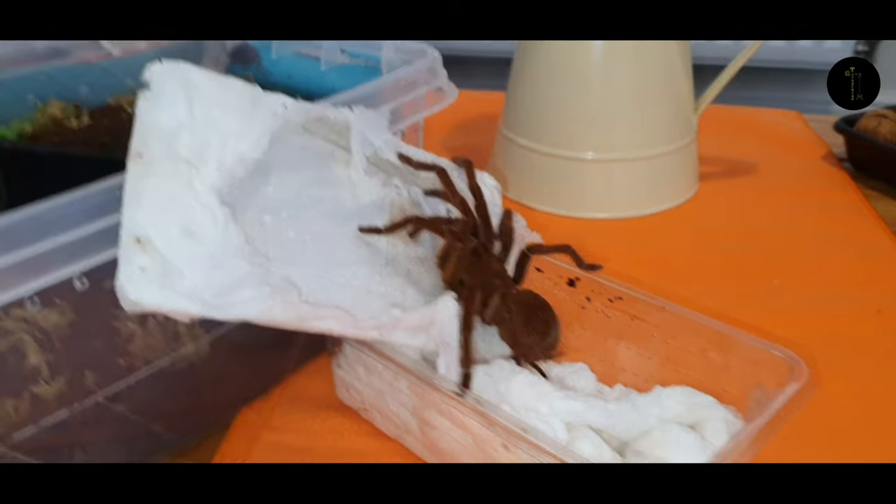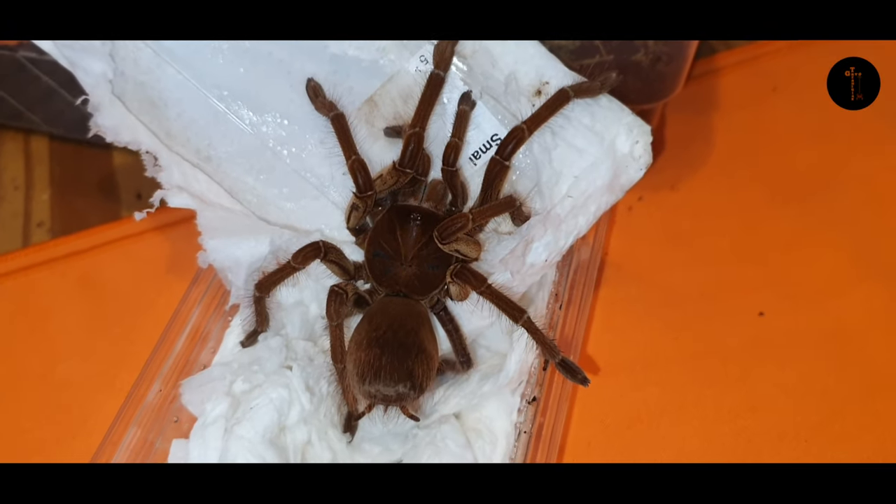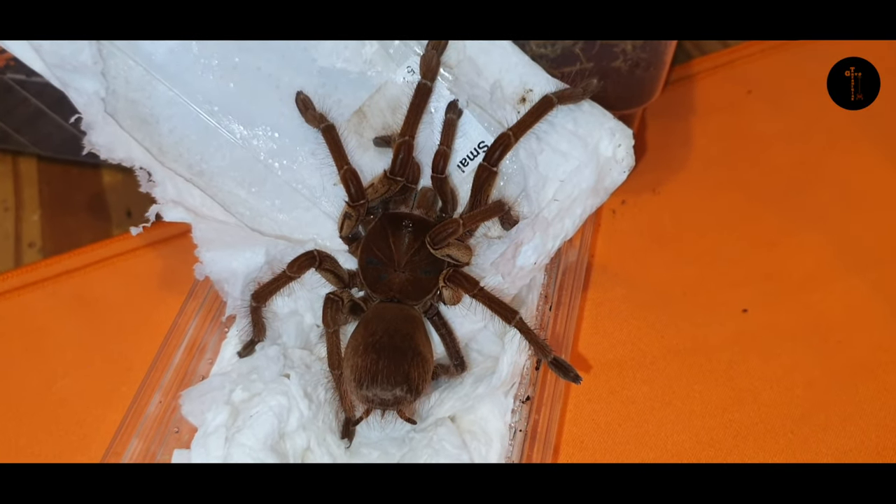Absolutely stunning — let me just go in for a close-up. I think everybody can guess what it is now, in the hobby. For those of you that are new to my channel, new to the hobby as well...